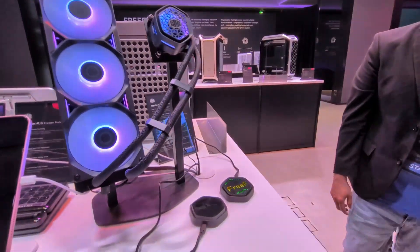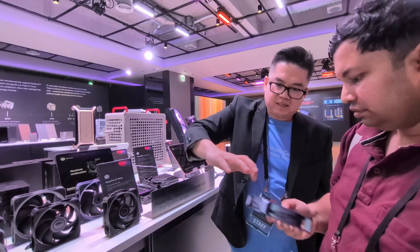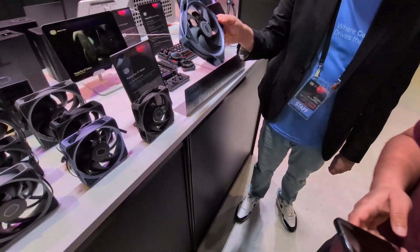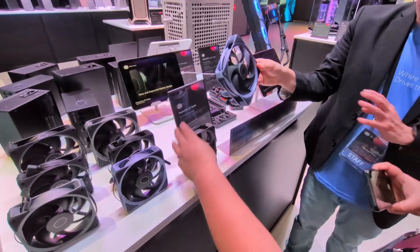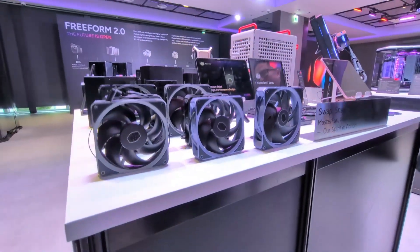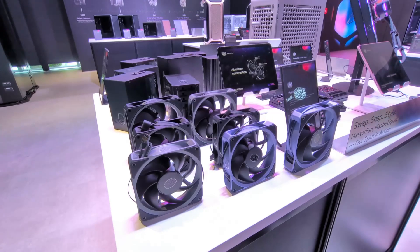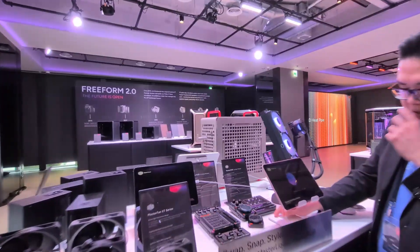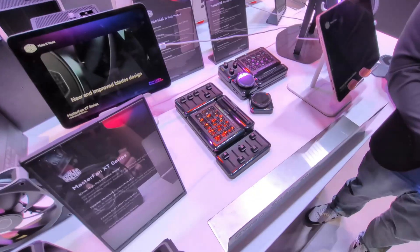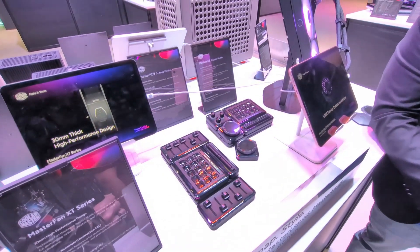This is our first all-aluminum fan — from the frame even to the blade. Two sides, 240mm, spinning around 4,000 RPM. We do include a fan cover for every single fan — which is important given the metal blades. We just shipped the Master Hub — it's released on May 20th and the first shipment has already shipped to US customers. Europe will launch towards the end of May, and the rest of the regions will follow suit.